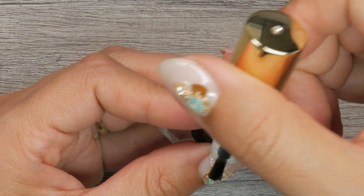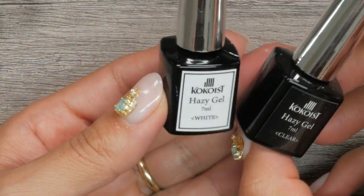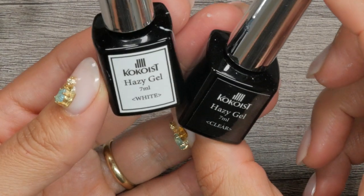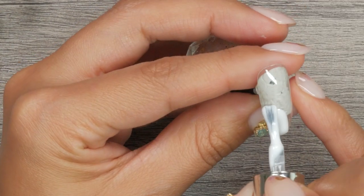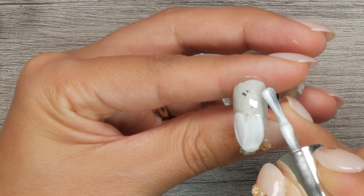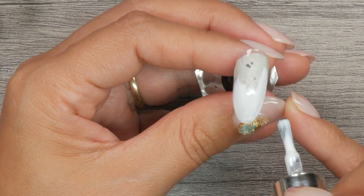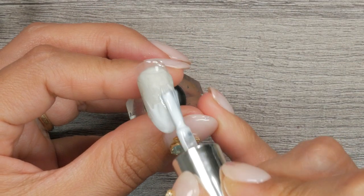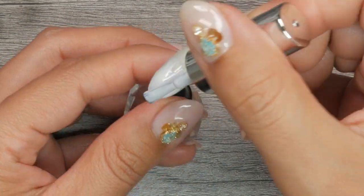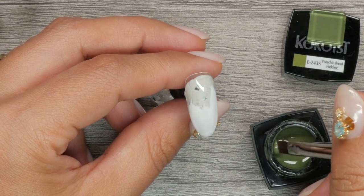I'm going to start with a coat of clear gel — Mega Stick base — on these tips, and then go ahead and cure that. Then I'm going to bring out my key players, which are the Hazy Gel. I'm going to be using the white one primarily for this design. What you want to do is lay this over the nail in no particular order, and do this on both tips. At this point you can cure, or you can just proceed to your color.